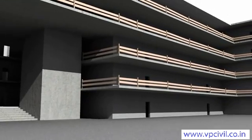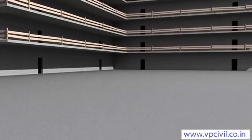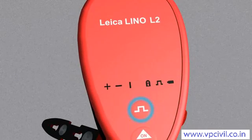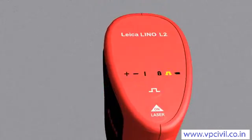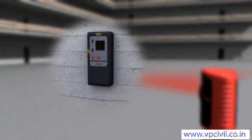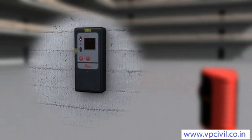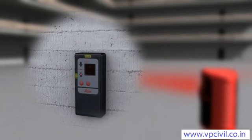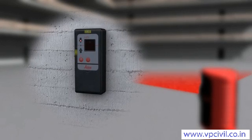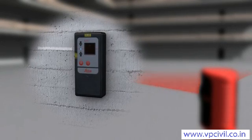The Leica Lino L2 pulse function coupled with the LL2 detector will help you find the correct level or gradient when working over long distances. The detector is equipped with small light diodes to assist with locating the laser level. The blue LED display illuminates or a bleep sounds when you have found the correct level.